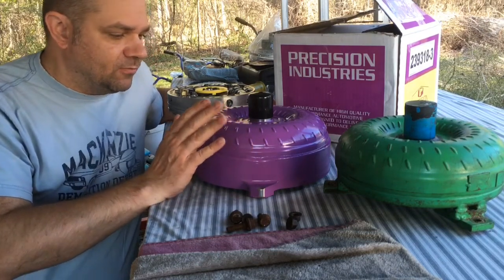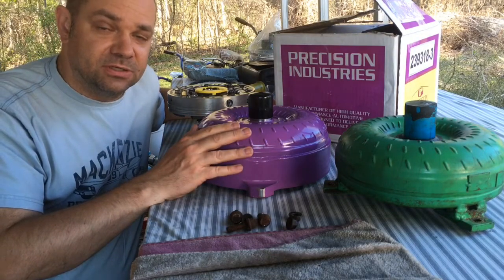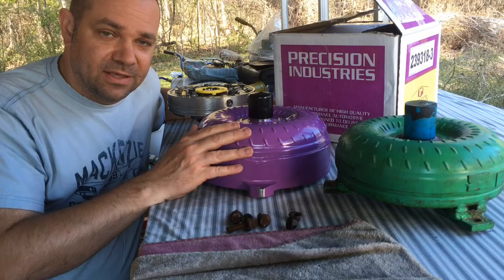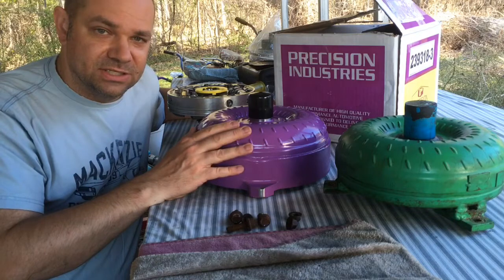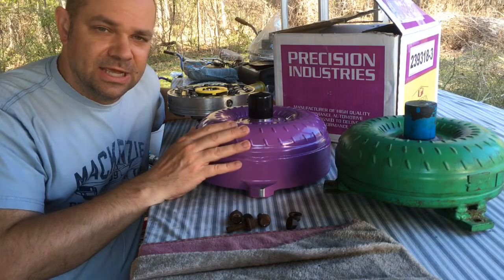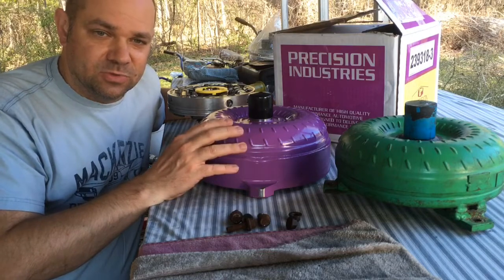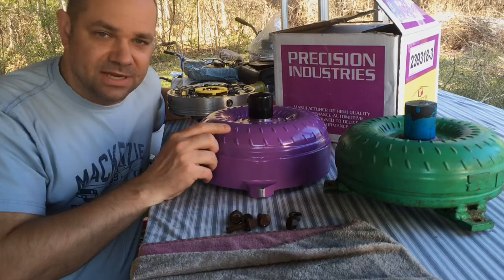Finishing this up, we'll finish putting everything inside the transmission case and hopefully we'll be putting the transmission in the car pretty soon. Thanks a lot for joining us. If you like this type of content and want to follow the build process, check out the other videos as we've been building the transmission, and like and subscribe to see what's coming up as we move forward getting the car back on the road. Take it easy.